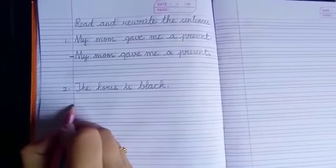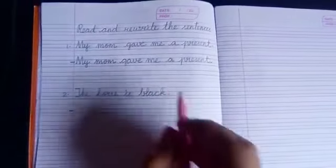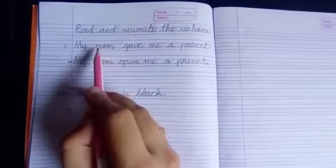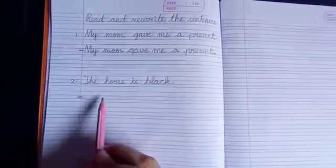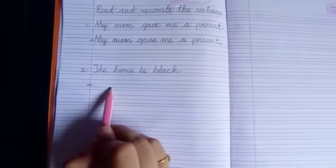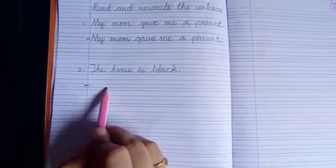So, this sentence here you have to rewrite it. As I have shown you in the first one, this I have written and this you have to write on your own. The second sentence I have written and you will rewrite on the next line, then leave one line and write number three.